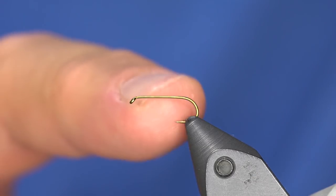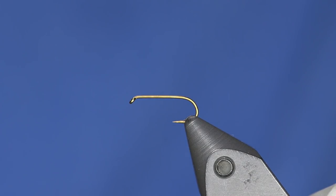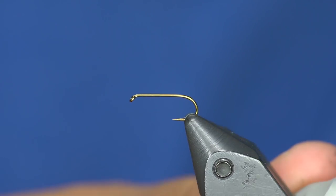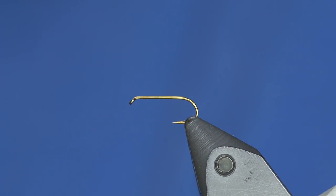Nothing special on the hook — you can use your favorite standard dry fly hook. This is either a Tiemco or a Daiichi; I've just put them all in the same bin. It's a size 14.